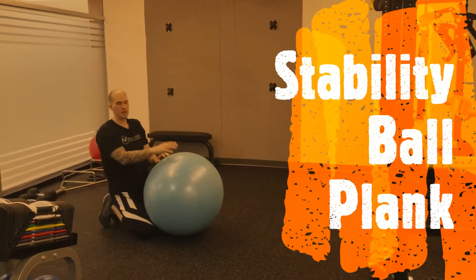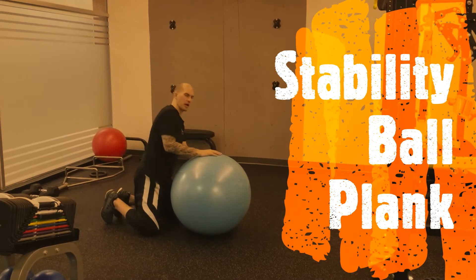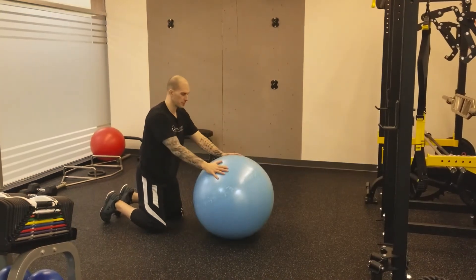Hey, it's Steve from Nova Fitness and today I'm going to be going over a stability ball plank. This is a more advanced plank where we add stability into the mix.